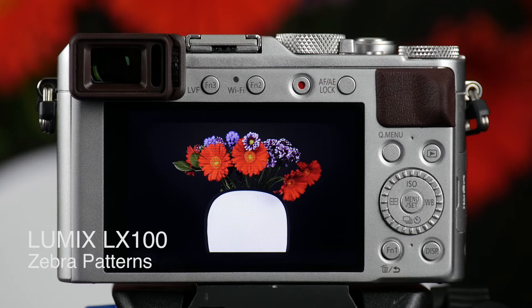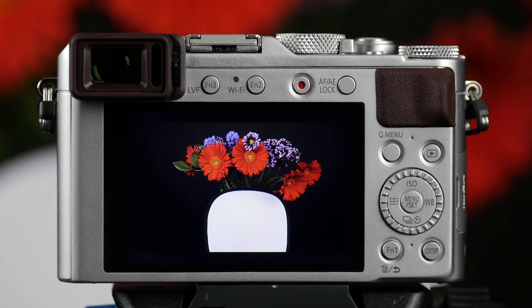The LX100 is a powerful video making device. It not only supports 4K video, but it has a lot of tools to assist a video maker to get a great video. One of those functions is Zebra. We're going to show you how to access the Zebra functions on the LX100 and some of the adjustments you have available to you.